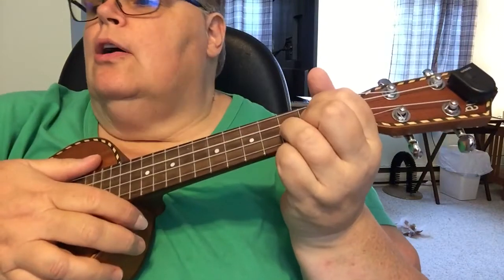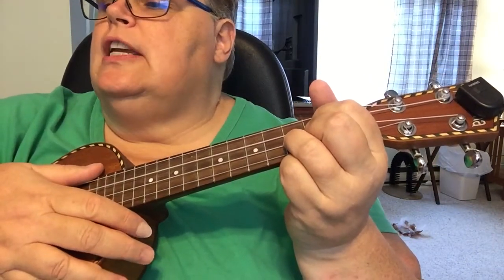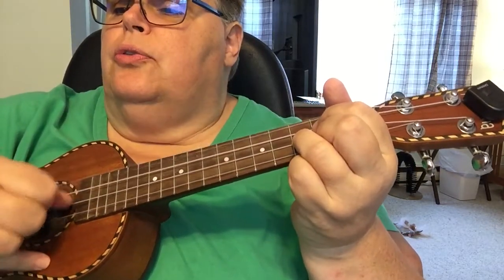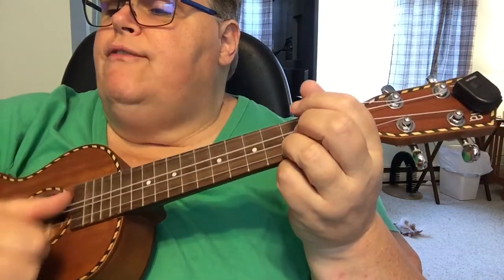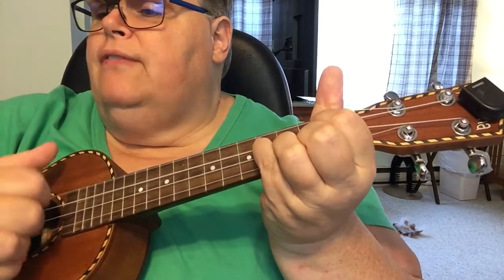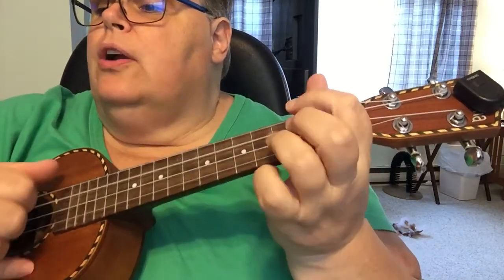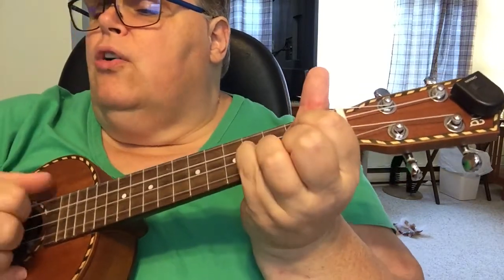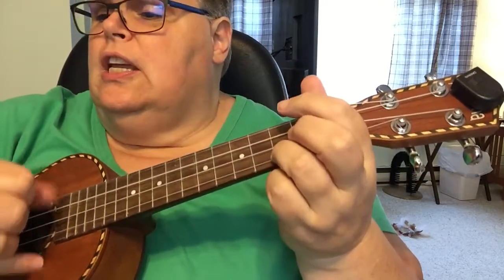All right, so the chord progression is G, C, G, E minor — cheat with this. One, two, three, four — C, two, three, four — G, two, three, four — E minor, two, three, four — G, two, three, four — C, two, three, four — G, two, three, four — C, two, four — G, two, three, four — E minor, two, three, four — G, two, three, four — C, two, three.